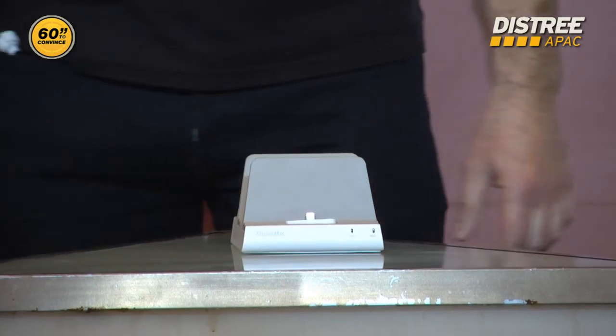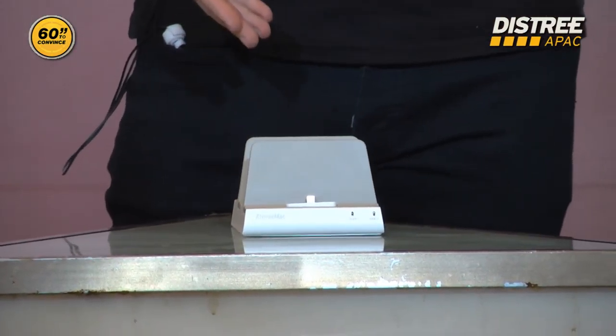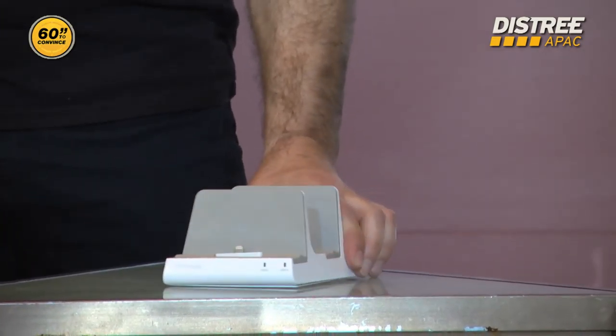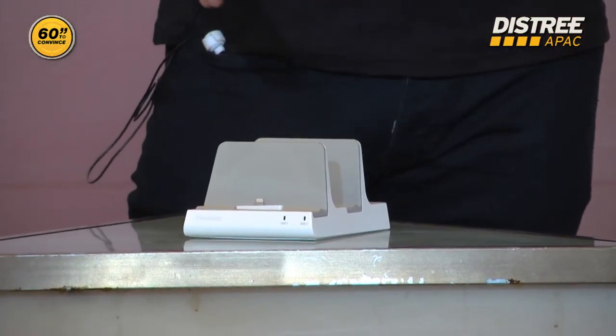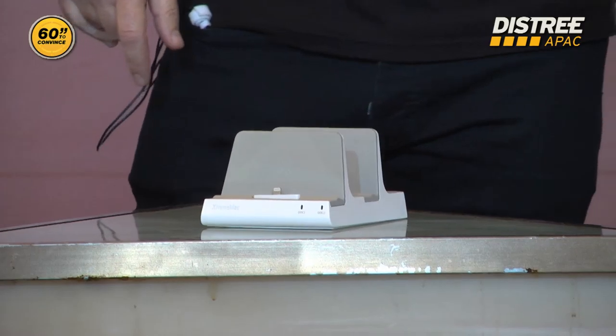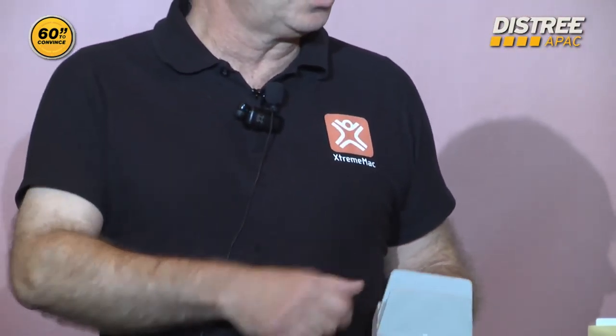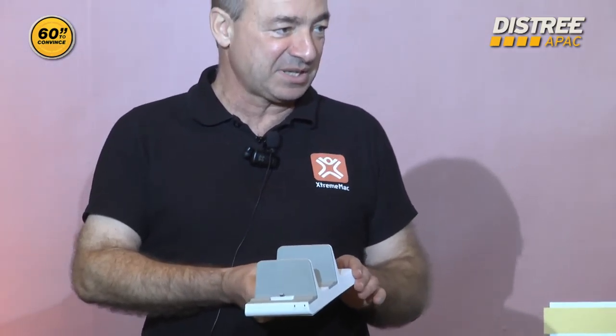I'm sure many of you have more than one or two units at home to charge and you never find the cable. Here you have a unit where you can really charge the two or three devices that you have at home rapidly. We have the same product with three connectors where you can charge four devices at the same time also.